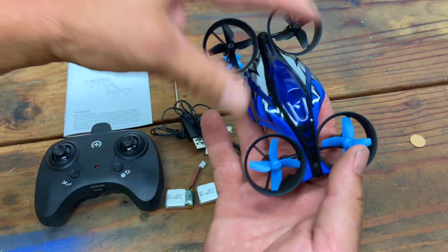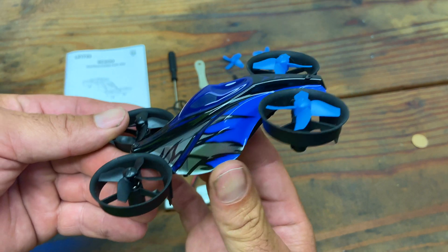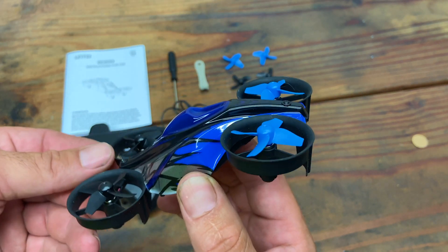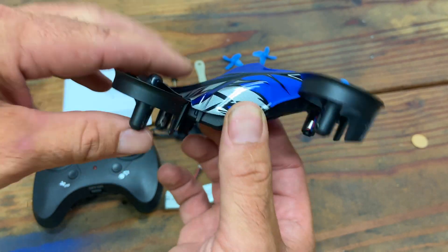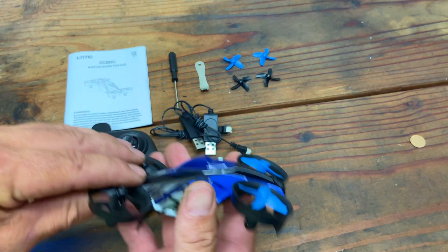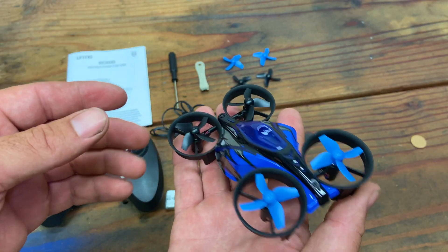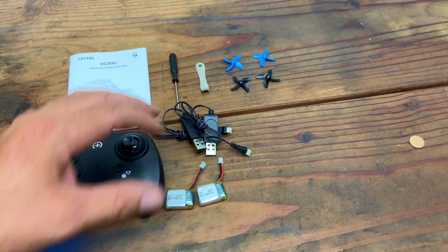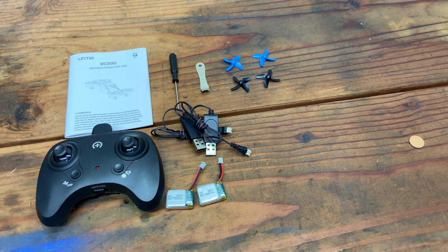The drone has a design where when it's flying, the front end sits higher than the back end, and when it's on the ground it just glides on that angle. It comes in two colors — blue and red. That's everything in the box, so I'm going to get all three batteries charged up and we're going to have some fun with this.